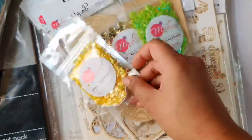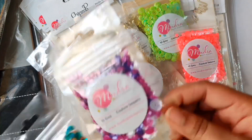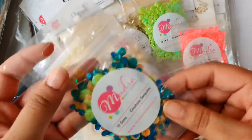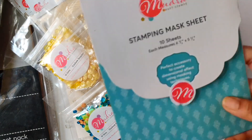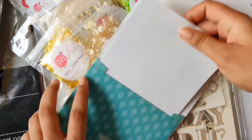The best thing is that in one pack you get so many sizes of the same color. Use these as an embellishment or as a shaker element — they will add extra bling to your projects. My favorite from these is the Sugarplum.